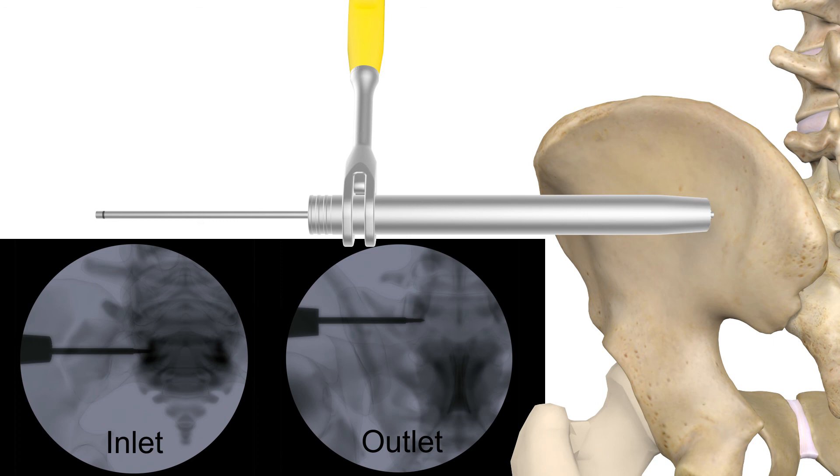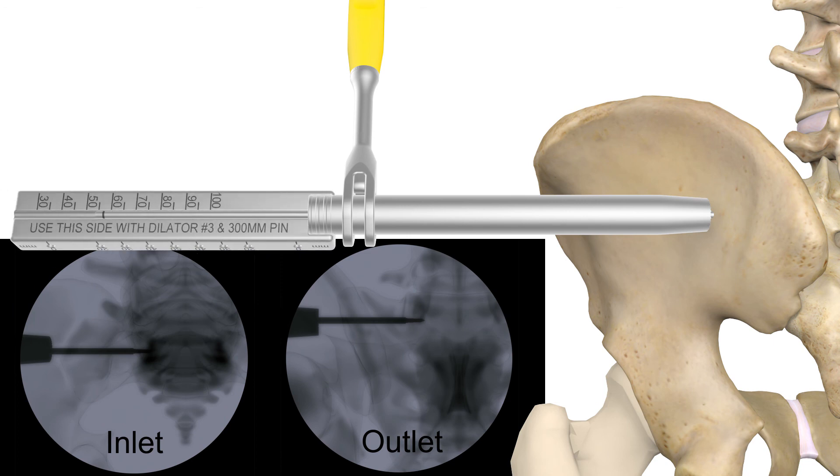The implant length measurement tool can be placed into the proximal end of the dilator with the guide wire positioned in the middle of the block. Be sure to use the appropriate side for dilator 2 or 3. The proximal end of the wire will denote what length implant to use.